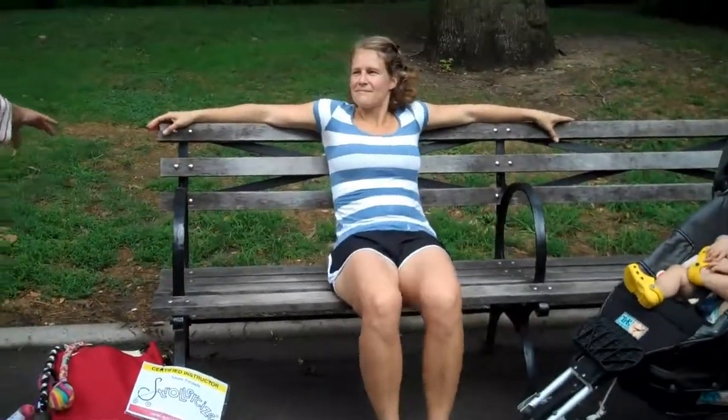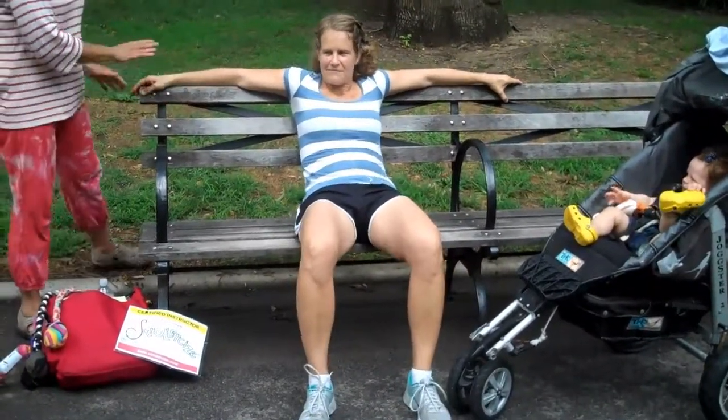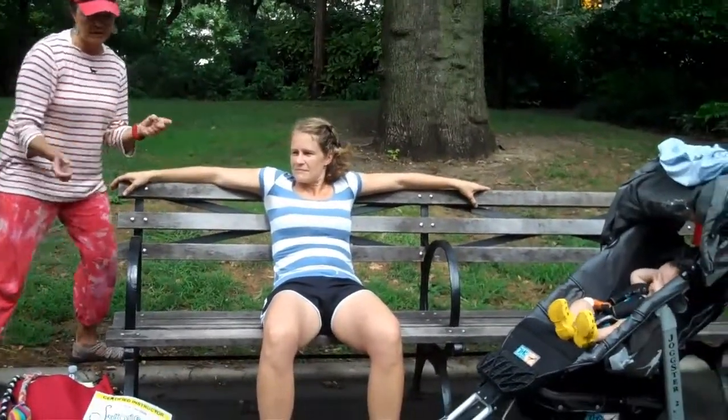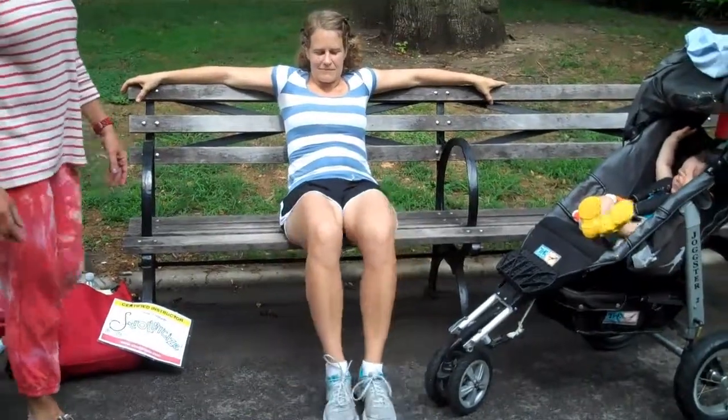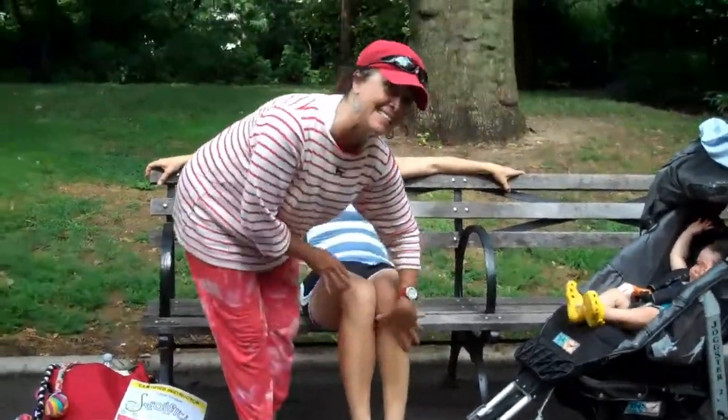First of all, you have to sit like a slob on the bench. I'm going to have Nina scoot down to the very, very edge. We have the moms with their arms on the side of the stroller so that it supports them. The legs are going to go out and she's going to point her toes because she's probably in little sexy stilettos.